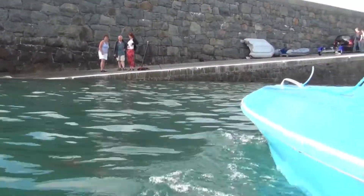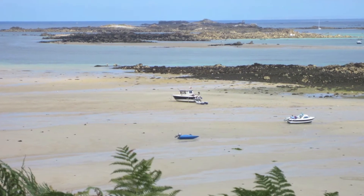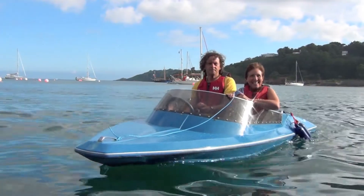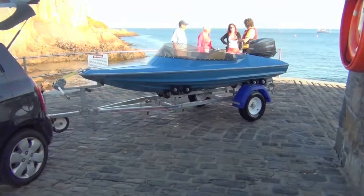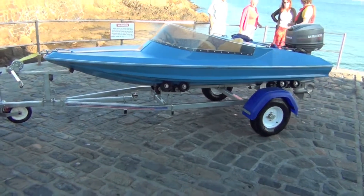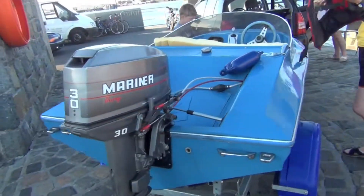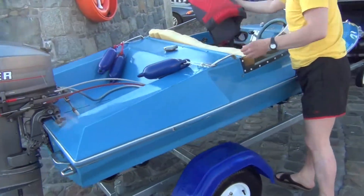This is the fabulous Seafar. A real funboat for all your family. It's made from fiberglass throughout, so there's no need to worry about painting or maintenance.